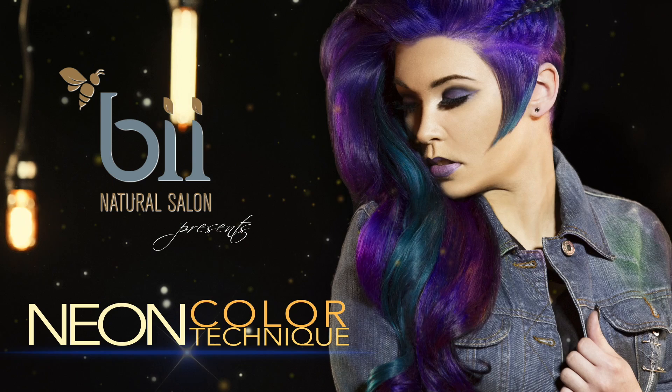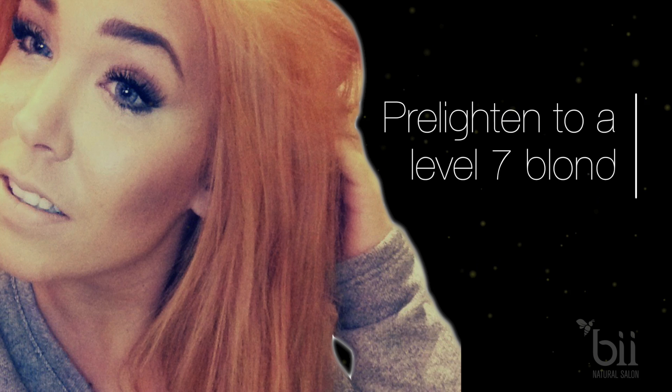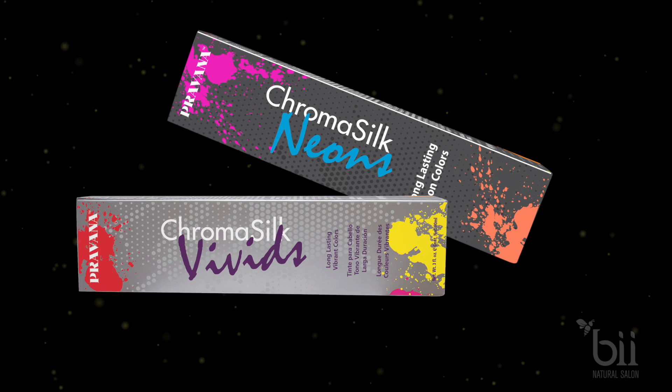This dreamy color will have you feeling amazed, and today I'll show you exactly how to get the look. Here is a before shot of our model Melody. You'll want to pre-lighten the hair to a level 7 blonde. This is a gold orange color.